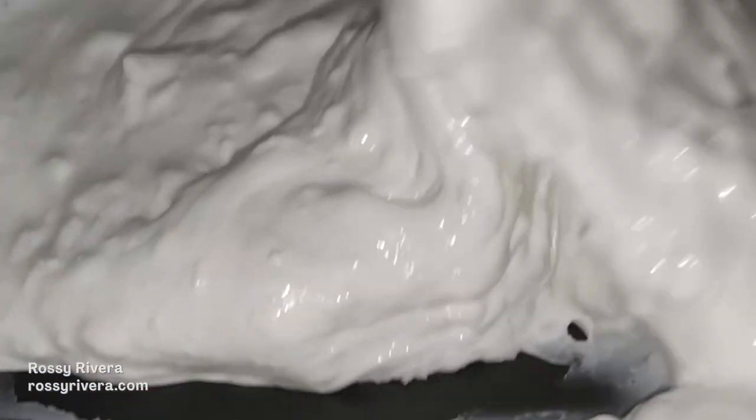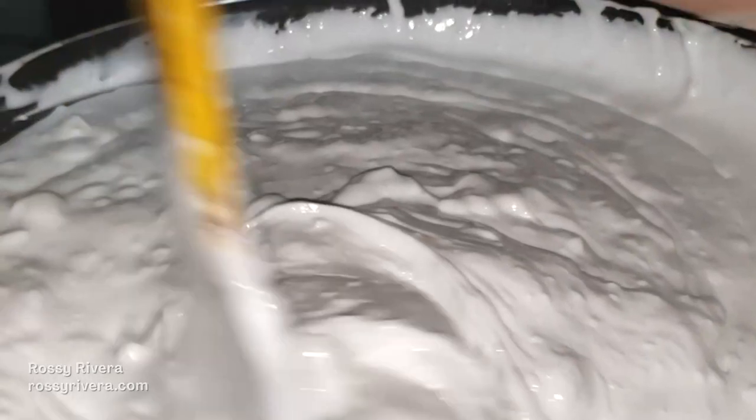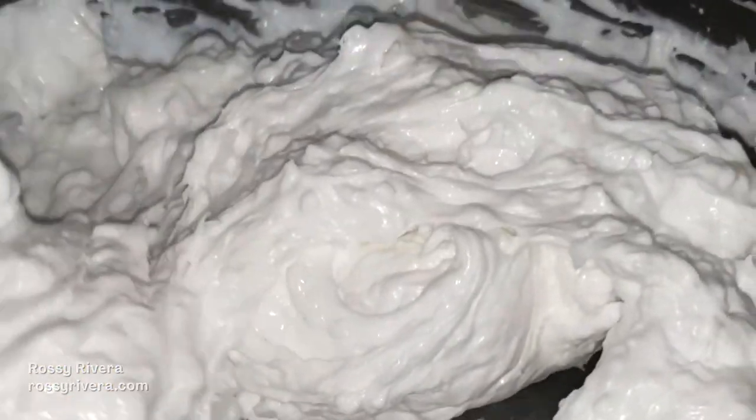The clay will thicken and form lumps, as you can see here. It is going to be ready once it comes off the pan completely and cleanly. You can see it is sort of doing this now. We are just going to keep on stirring it, making sure it doesn't stick to the pan at all.